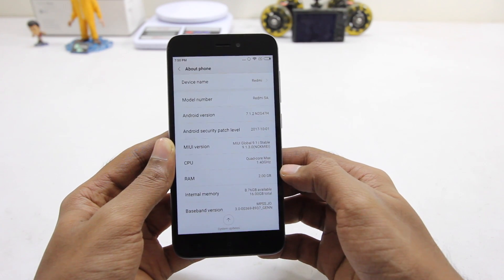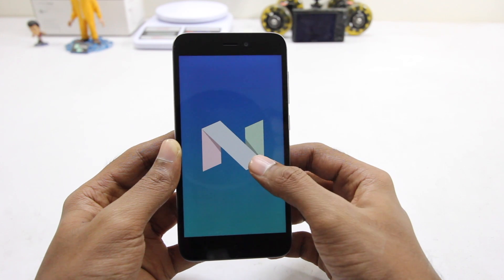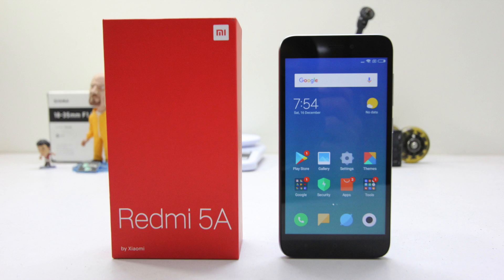It has 2 gigabytes of RAM, and this phone is running Nougat right out of the box. So that's pretty much it for the unboxing, guys — I hope you found this video helpful.